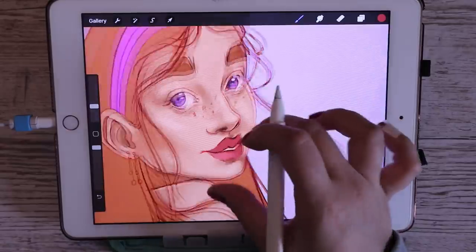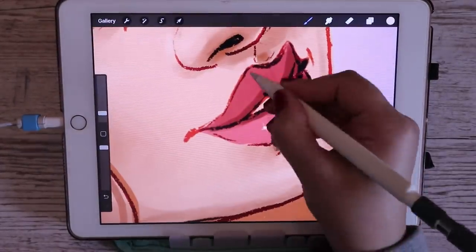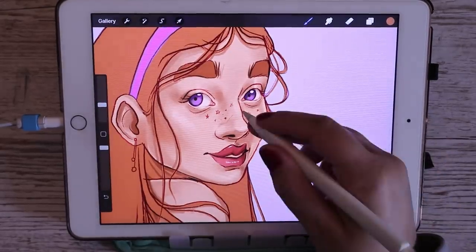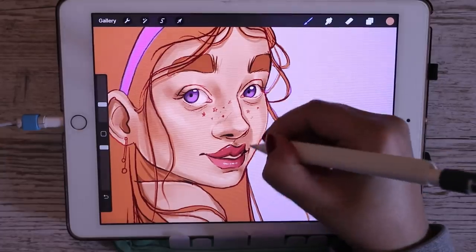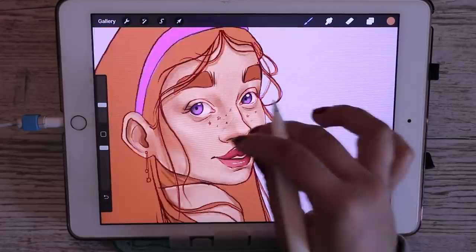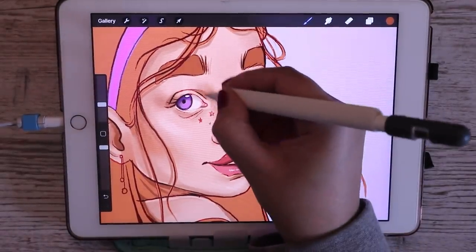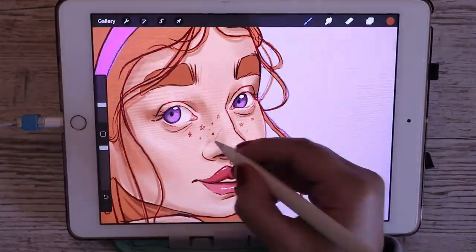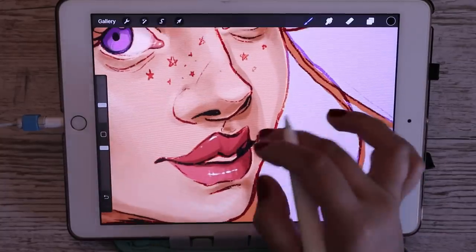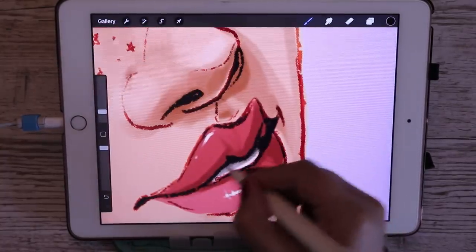Then I'll add the lips and lip color if there is any, and then add the highlights — I normally add those with a hard airbrush. That's pretty much it for skin tones. I didn't go specifically into how I shade and draw because that's not what this tutorial is about, but I have other videos on my channel if you'd like to look at those — I wanted to make this video more specific to Procreate.